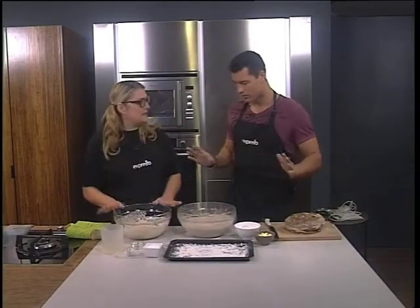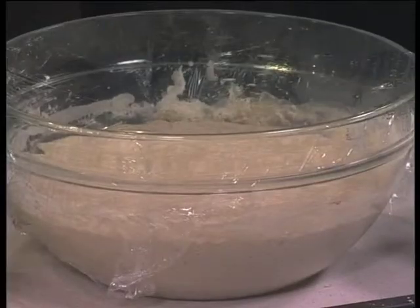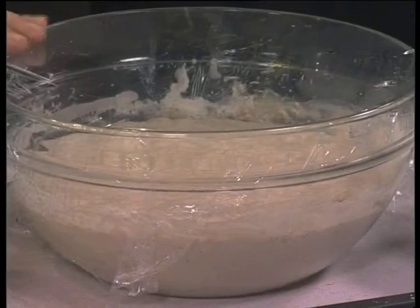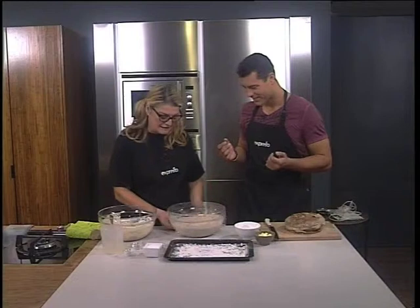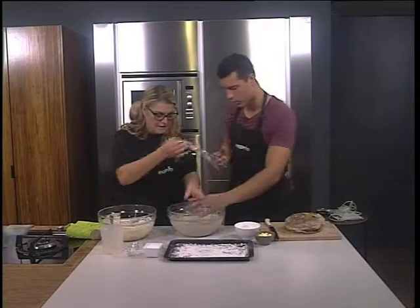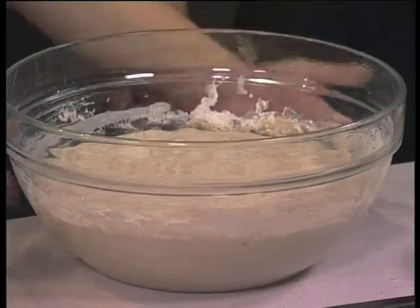You leave it overnight in the fridge, covered with cling film. That's all. The next morning you take it out of the fridge. Look at how it has risen — the yeast is activated and look how beautiful it is.